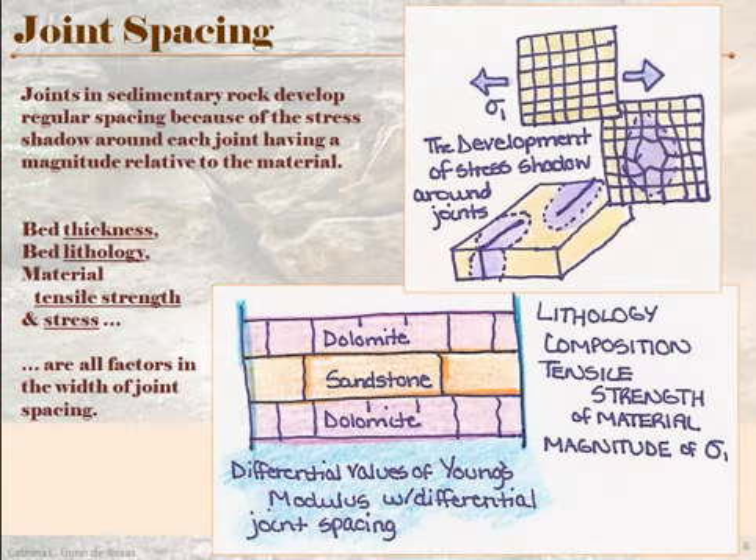The next thing we can look at is something called joint spacing, which you usually see in sedimentary beds. Joint spacing develops because there is what we call a stress shadow around joints. Joints usually form in response to tensile stress, so the tensile stress on a bed will break open a joint and then be relieved somewhat. But as you move away from that joint, the relief experienced from that break is going to taper off. This purple shadow drawn around the tear is meant to represent the shadow in which the stress has been released.